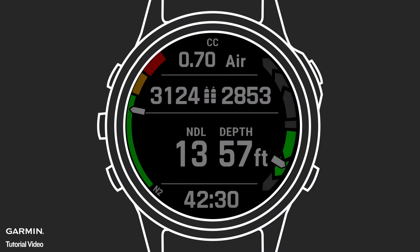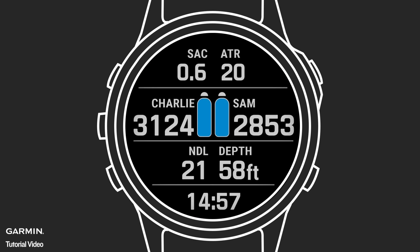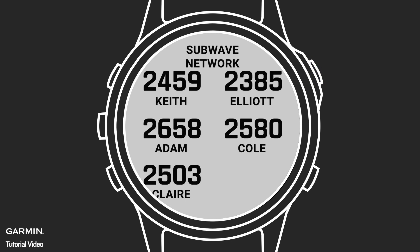On the Main Dive page, you can show up to two tanks. On the Air Integration page, you can see additional details such as gas consumption rates. Press Enter on the AI page to see the full list of paired T1s.